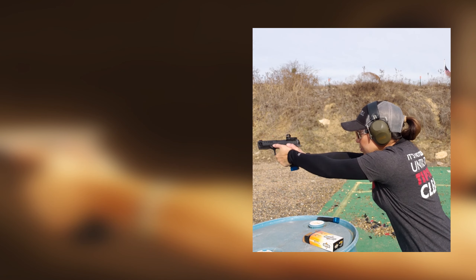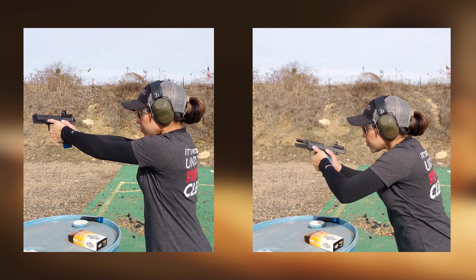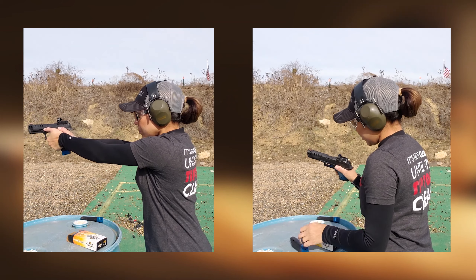On the right you can see how the body maintains its position when leaning forward, which is better than the video on the left.